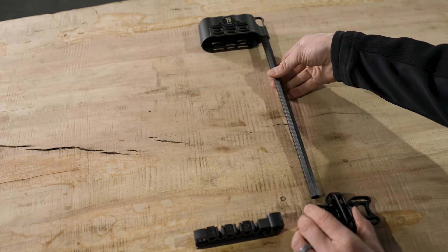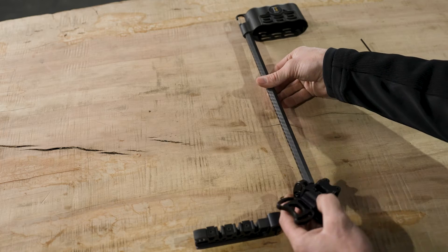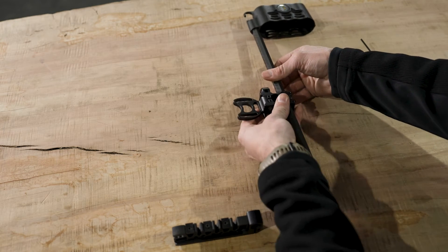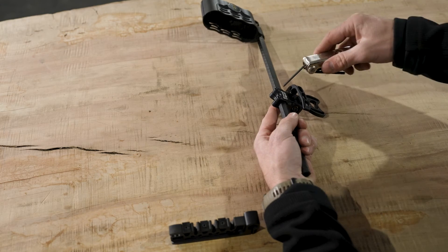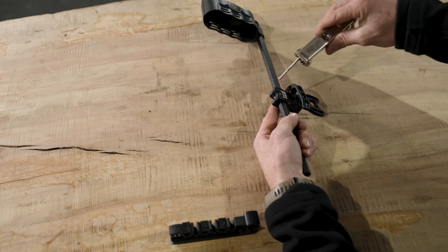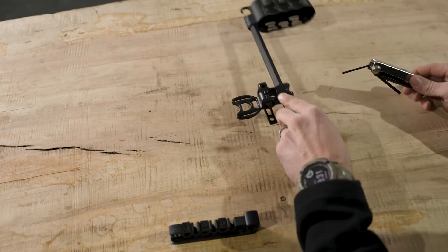Go ahead and turn it over, roll this around. Now we want the cam and mount system on this side. We're going to slide that up — you'll have to turn over the quiver to tighten up the screws. Just snug those for now, then turn this back over.